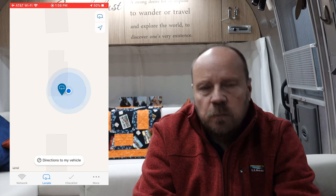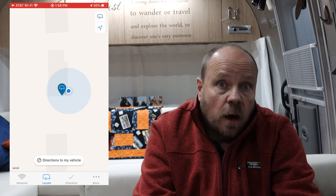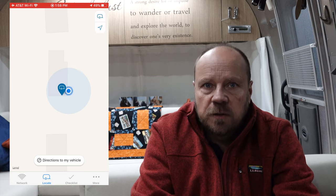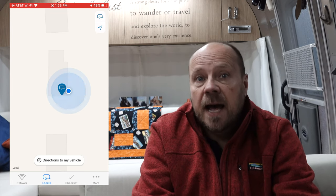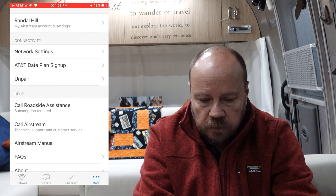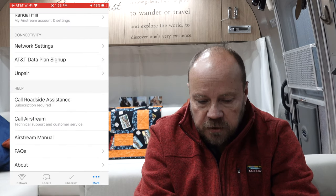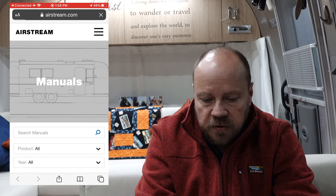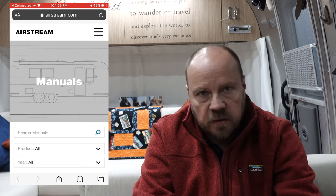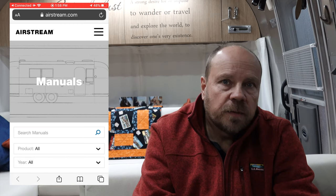You can click on it and it takes you into your map program and tells you how to get back to your rig. I don't know how useful that is — something we're playing with when we get out into the real world camping and try it. Maybe when we go hiking somewhere. There's also a 'more' screen that allows you to call roadside assistance or connect directly to Airstream, and you can access Airstream manuals through the app — extra features built in. Again, don't know how useful they'll be yet. That's pretty much everything for the app.